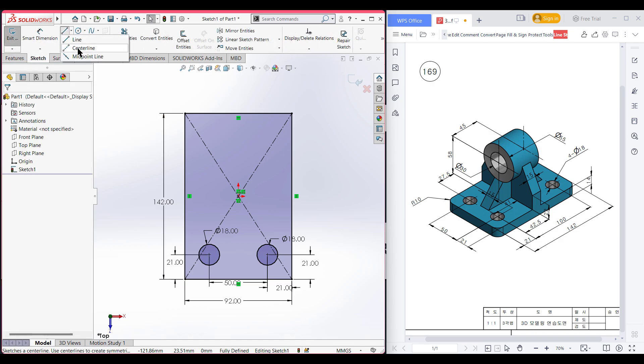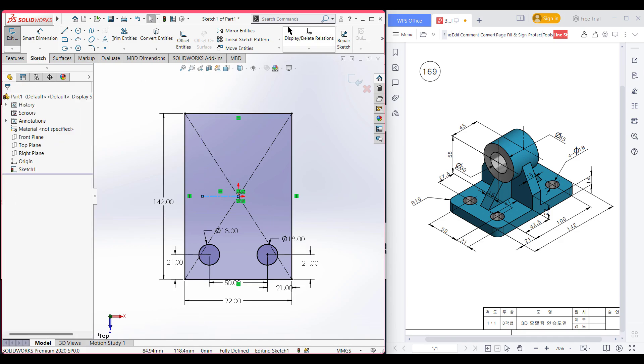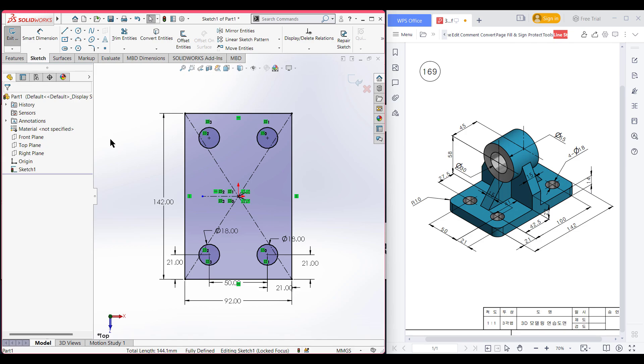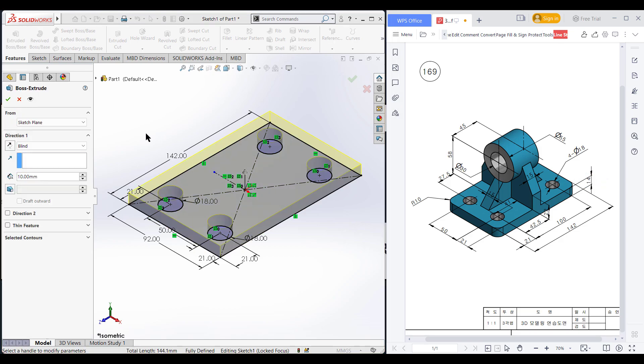Now select the center line and draw a center line. After the center line has been drawn, select mirror entities. I want to mirror these two circles about this center line. Now press OK. Now go to isometric view for a better view. Now go to features and extruded boss. We can see we have an extruded boss of 14 units, so dimension it to 14 units. Now press OK — this portion has been properly drawn.